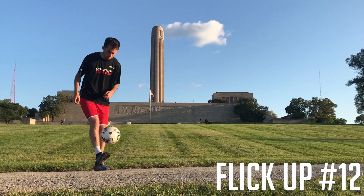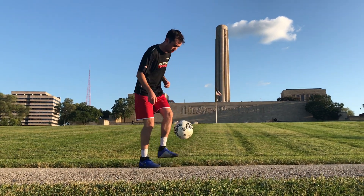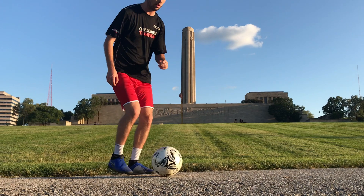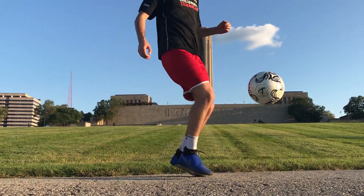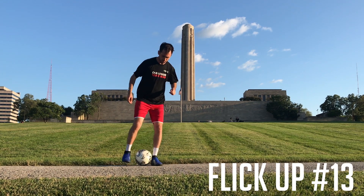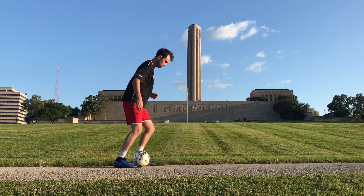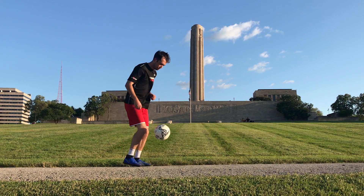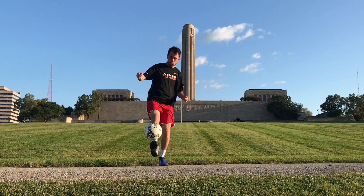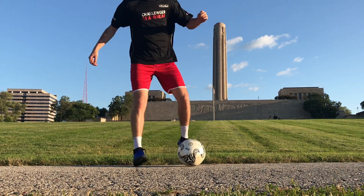This one is super easy to get down but it looks complex. Simply start with the ball under your foot, flick it up with your toe, and with the opposite foot smack it back down into the ground. You may have already seen this one — comment below if you can do it, and start adding an around the world to it. Send us your best attempts on Instagram and Snapchat.